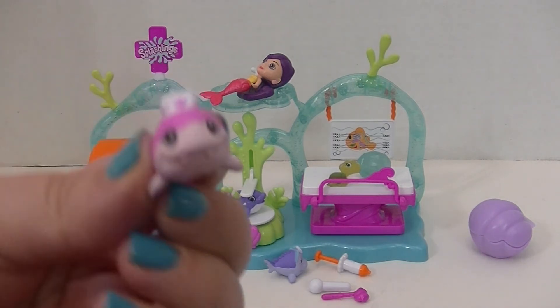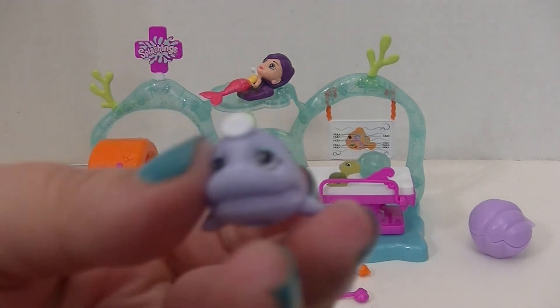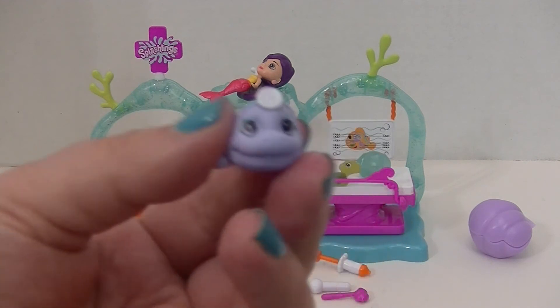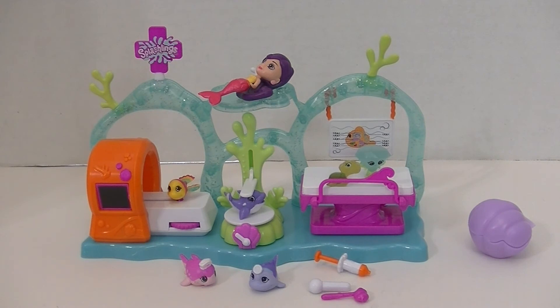Like I said, it comes with these two exclusive little figures — there's the adorable Nurse Shark and this really cute Surgeon Sturgeon. I'm not sure which way you pronounce it, but they're both super, super cute. And you can help them feel better, and I think that's great.